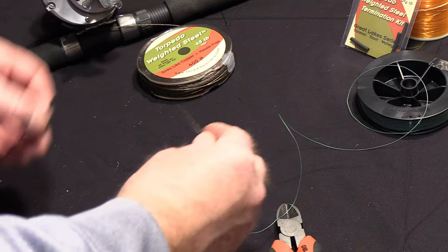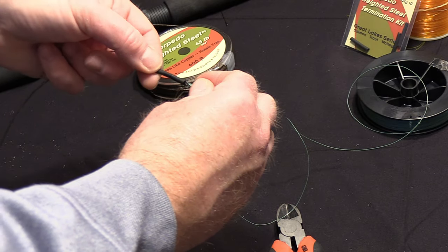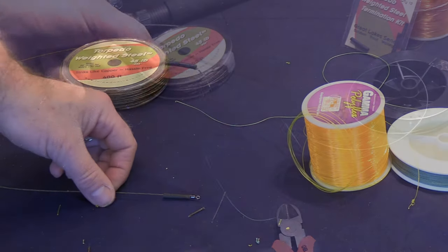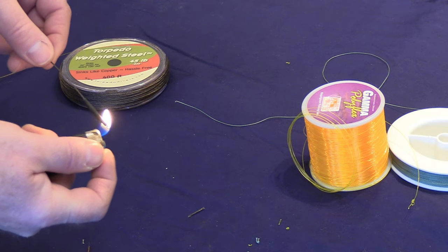Slide the shrink wrap tubing back over the top and position it almost right to about the midway point of that barrel swivel. Once you have that done, you're going to take a lighter and heat that shrink wrap tubing up.